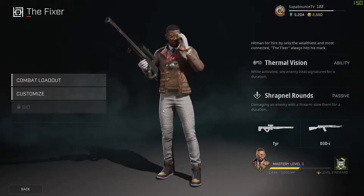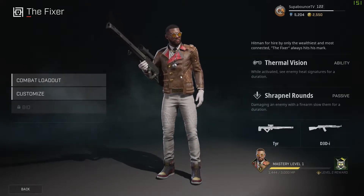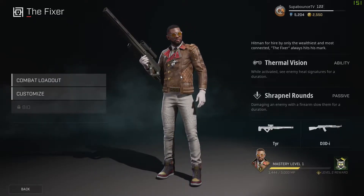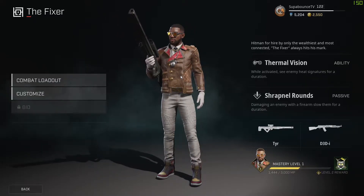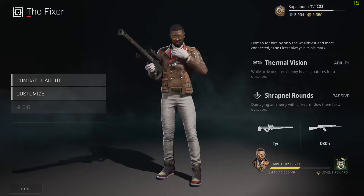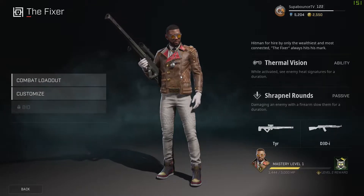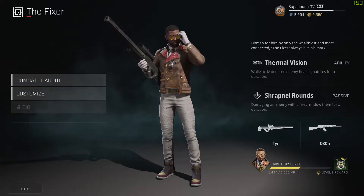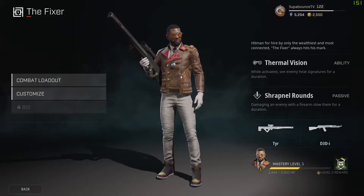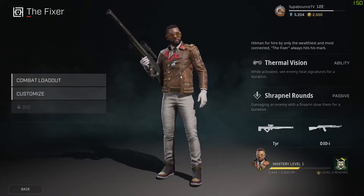What's going on y'all, Bounce here bringing another video. The Fixer has just come out — a new rogue in Rogue Company. His bio is 'hitman for hire by only the wealthiest and most connected, the Fixer always hits his mark.' He has a big sniper rifle. I played about five hours of him today and it's honestly been a blast. I love his ability, so let's dive in.